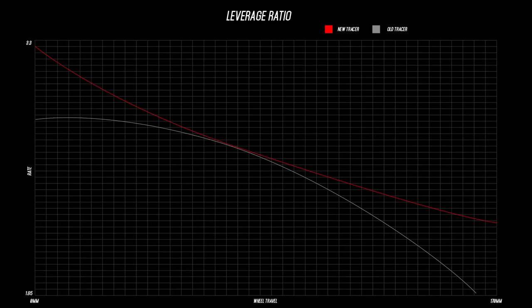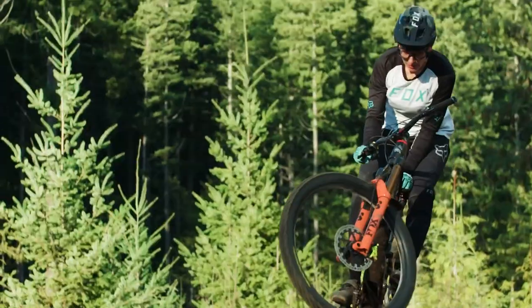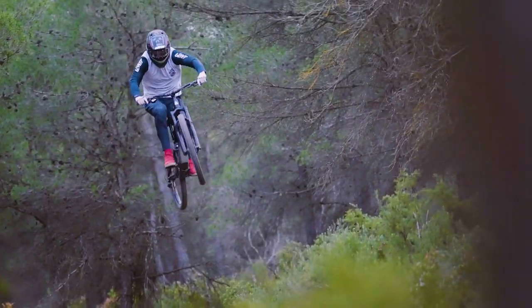The all-new Tracer 279 and Tracer S implement a leverage curve that is progressively linear. This simply means that you do not see any regression of its leverage rate, and this translates to a bike that is more responsive, supportive, and predictable at any point of its suspension travel. On top of that, this will also translate into a bike that is easier to set up and tune right out of the box.